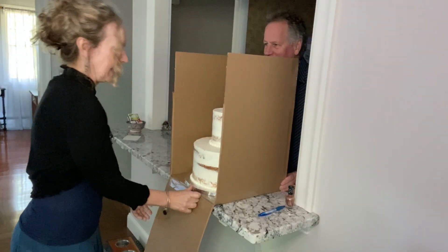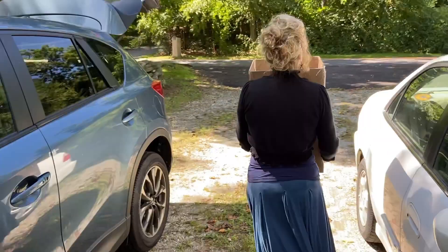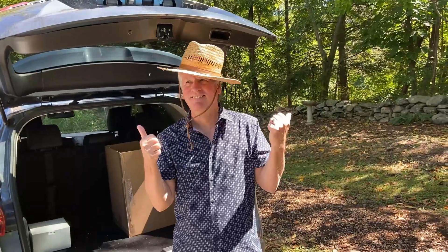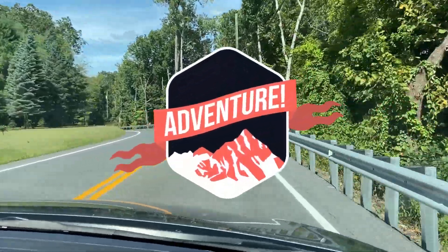Take a cake box, and into the car. And we're off on another cake adventure.